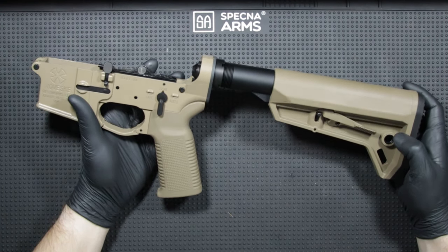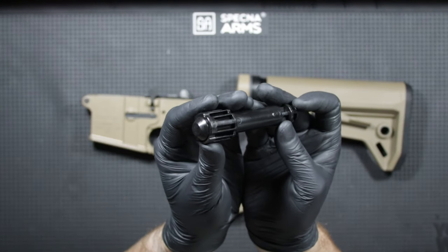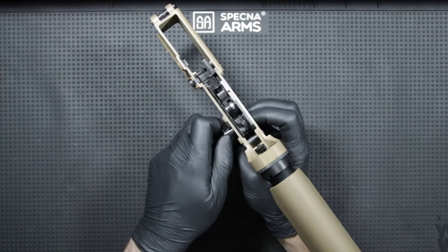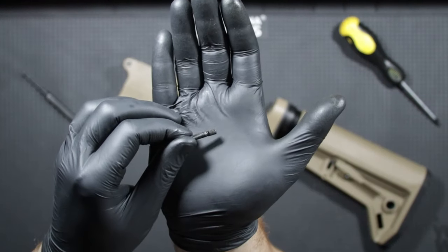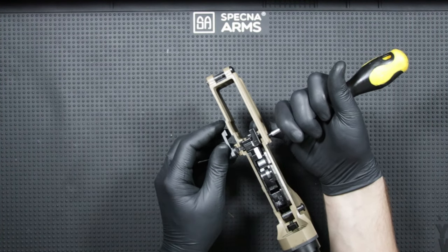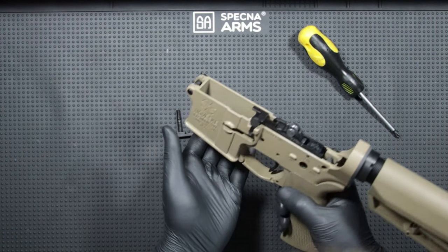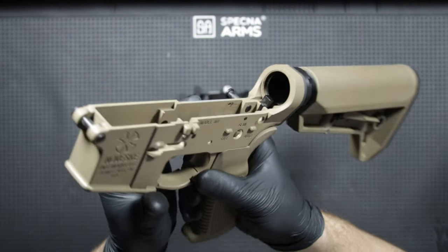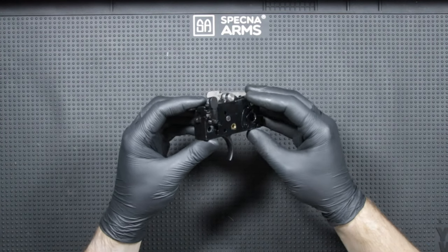Moving to the lower receiver, I start by pulling out the buffer along with its spring by pushing its lock down. The buffer is made of polymer and has a springy bumper at the back. I begin disassembling the trigger assembly by removing the steel selector, then unscrewing a Phillips screw at the back of the trigger assembly, punching out the trigger pin — which has grooves and a notch for a lock — and removing the magazine release by pushing it deep and unscrewing it from the button. I can then push the entire trigger assembly up. I'll show what parts are installed inside and what they are made of, rather than the full disassembly detail — a link to a step-by-step video is in the description.